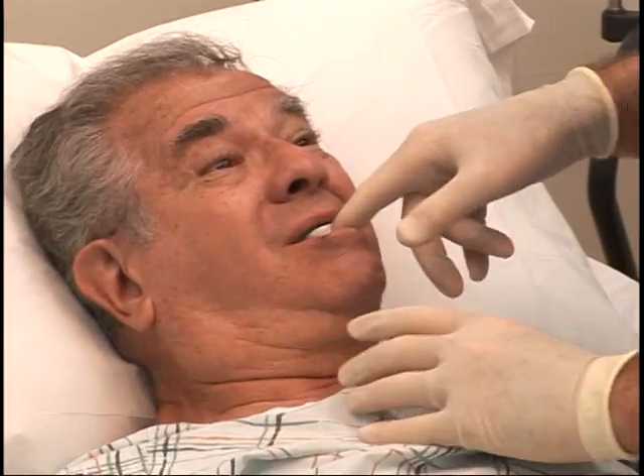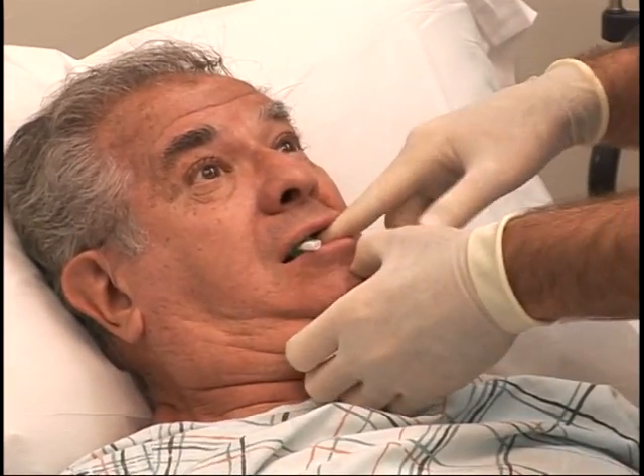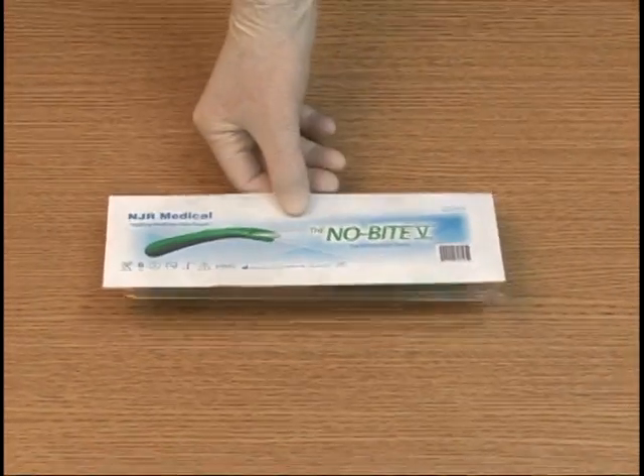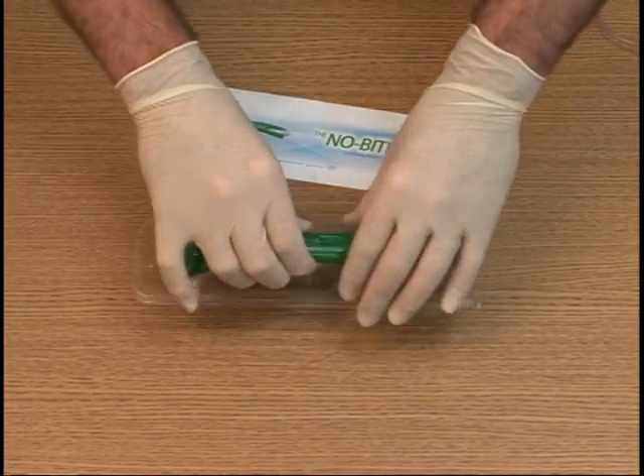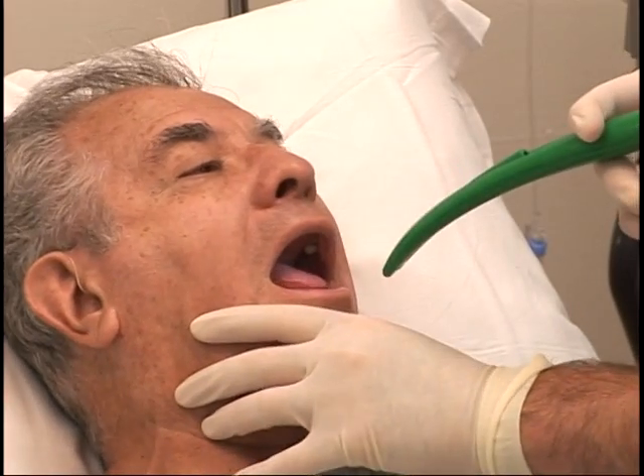And if the caregiver attempts to retrieve that broken off piece, the caregiver is at risk for getting their finger bitten. So if a patient is known to bite down and oral cleaning and oral suctioning is necessary, insert the No-Bite 5 into the mouth.